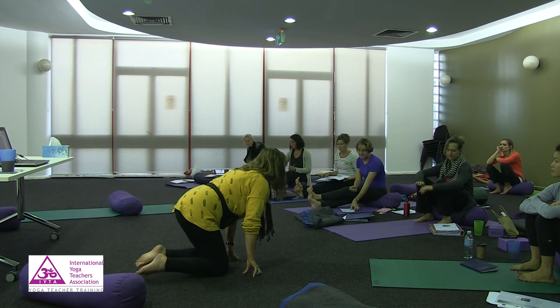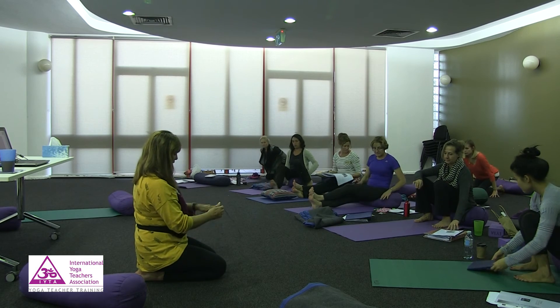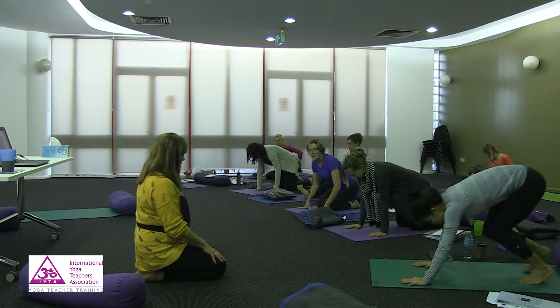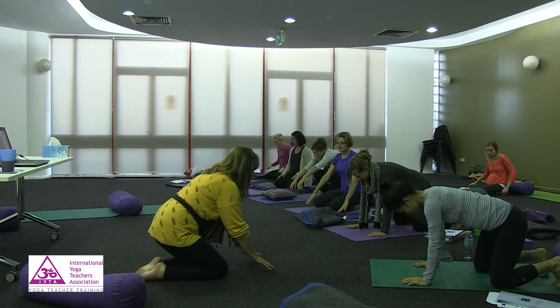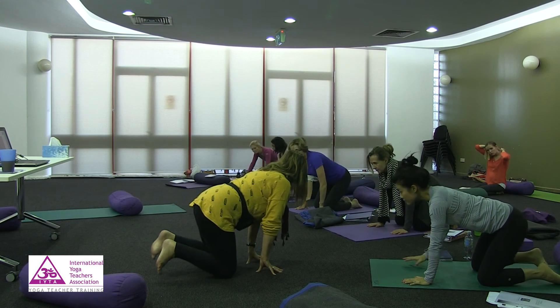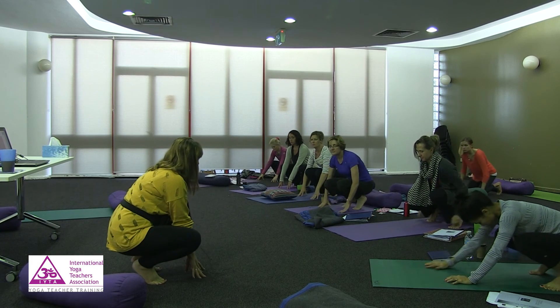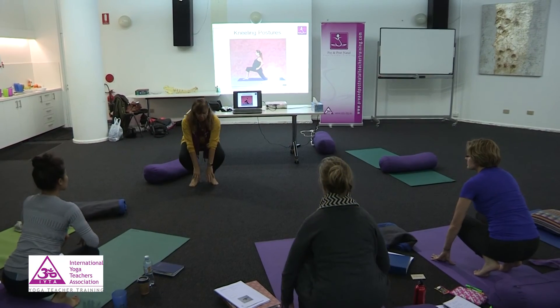Let's try it. Just come into kneeling. Widen the knees a little bit, not too much. Come onto the hands, turn the toes under, and then roll back onto the feet into a sort of squat. Then push up.